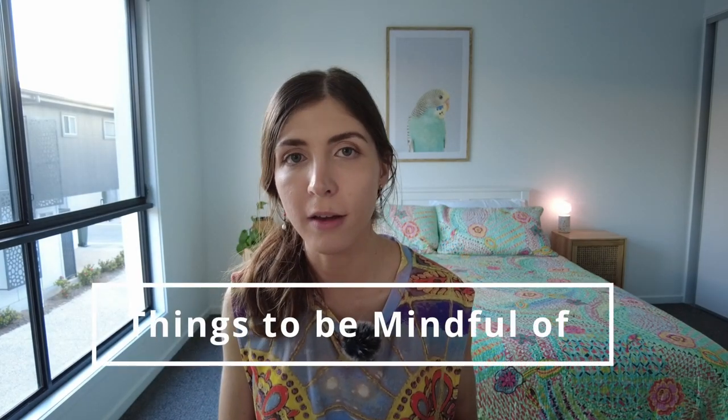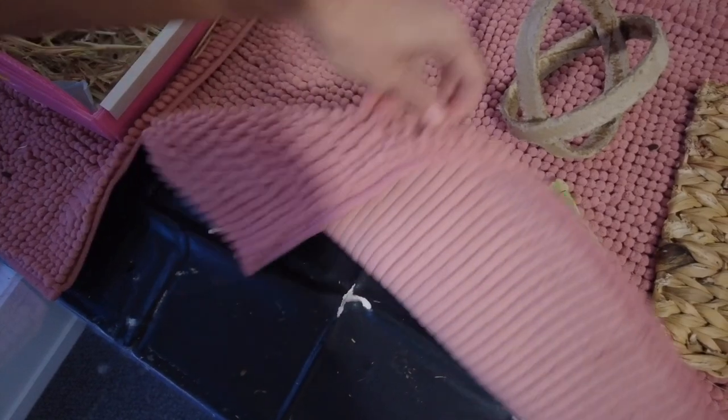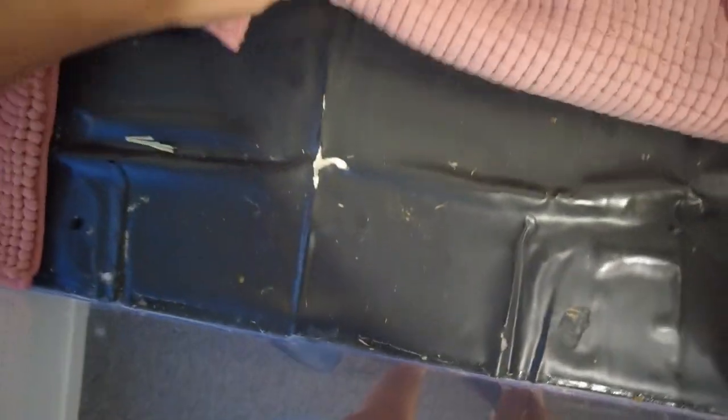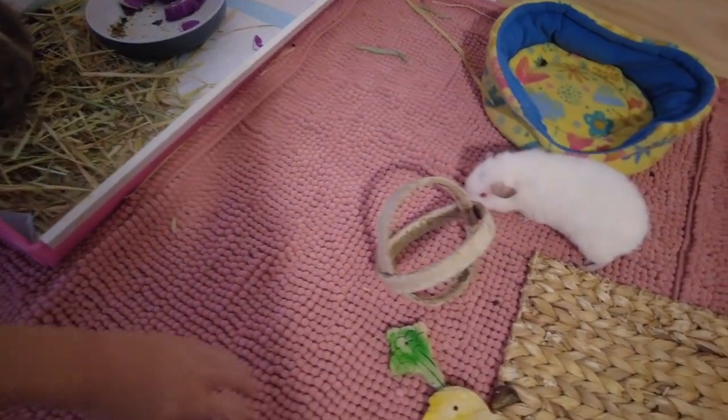Some things to be mindful of: the guinea pigs did tear or chew holes in the pond liner during the first one to two weeks because it was new and fascinating. I tried to silicone the holes but they just tore the silicone off. What you can do is get some black masking tape to patch the holes. I haven't done it yet and it's been about a month and it's been fine, but having that on hand is a good idea. At the end of the day it is just melamine, so you could unscrew and replace certain parts as needed.